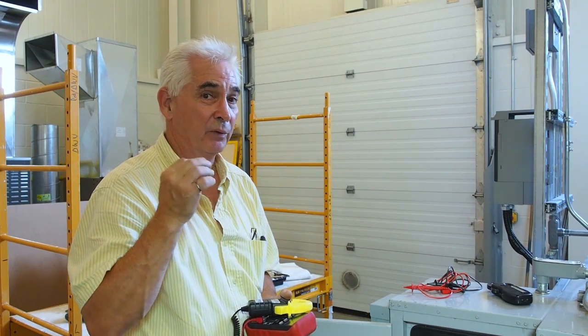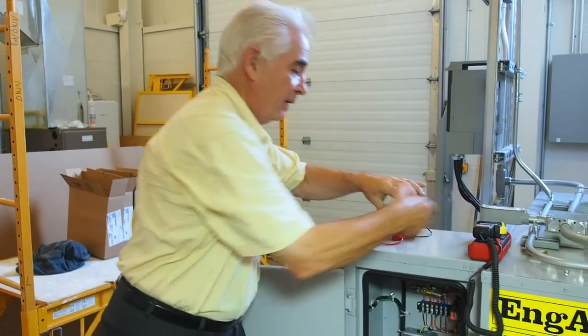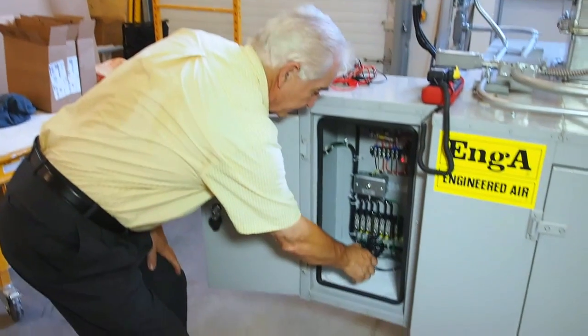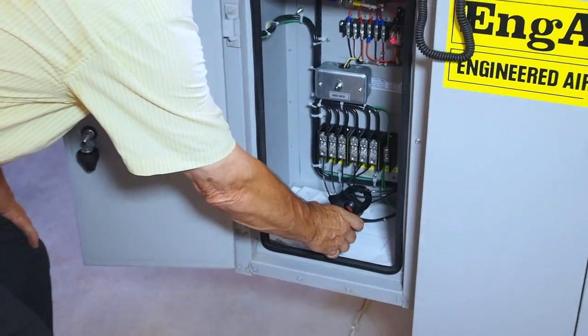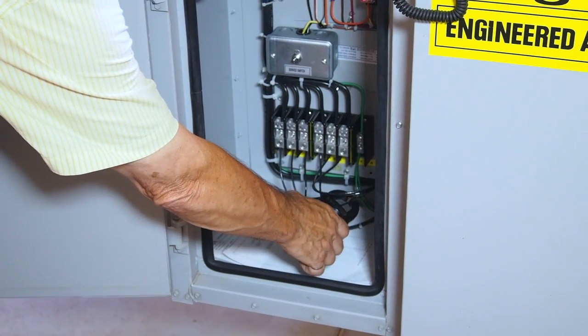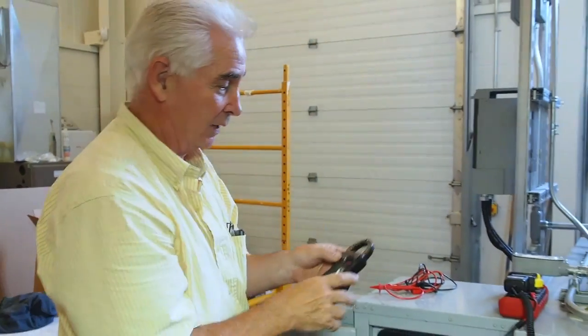We can also use the old amp probe — it's exactly the same. Put it around one wire, then the second wire, then the third wire. There's a little lever here, so when it's around the wire you can lock in that reading, and when you bring it out you can see what it reads.